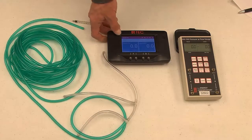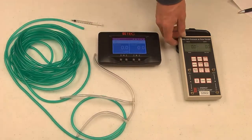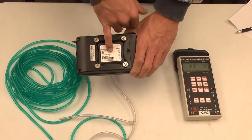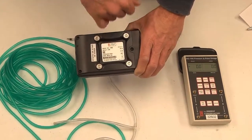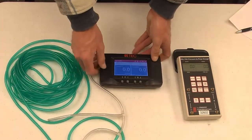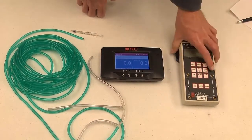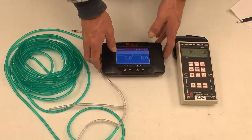We're going to show you how to field calibrate your gauges. You need to start off by having one gauge that has been calibrated at the factory. This DG1000 was calibrated March 4th, 2019, so we're going to use that as our standard gauge. Then we've got this gauge that's out of calibration — it was last done in 2016 — and we're going to see if it's still within its specifications.